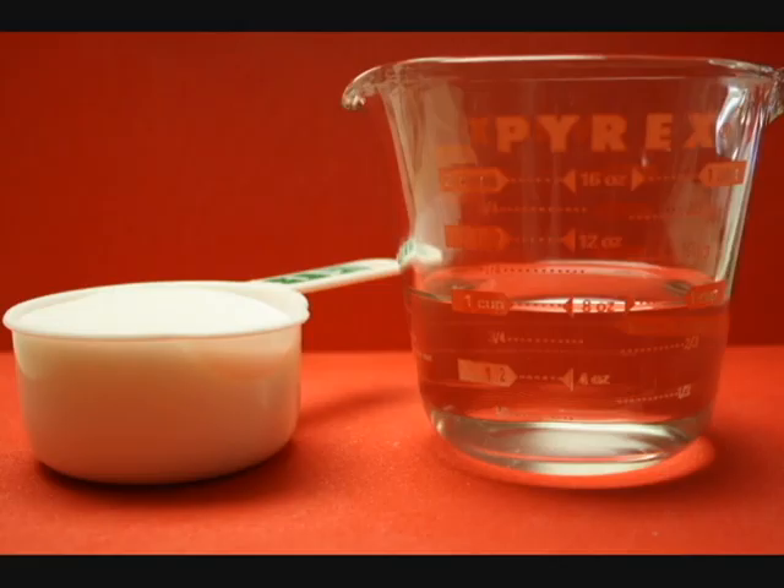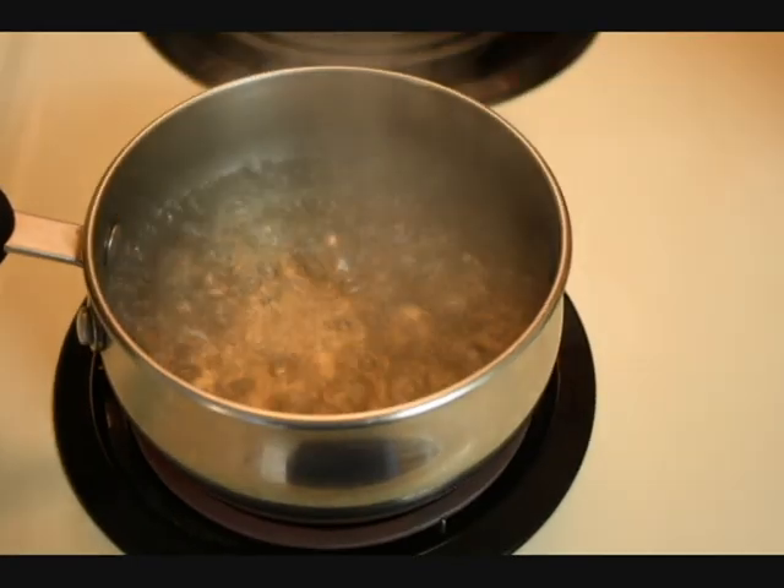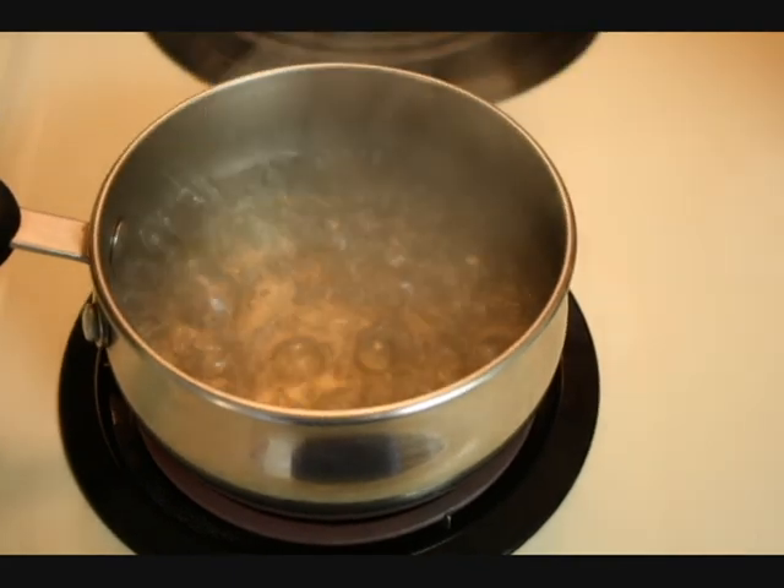First, combine one cup of sugar and one cup of water in a small pot. Stir them together and bring the mixture to a boil, just until the sugar dissolves. Then set the syrup aside to cool to room temperature.